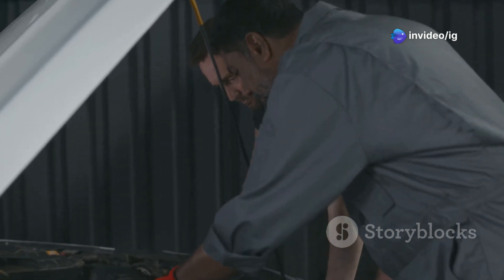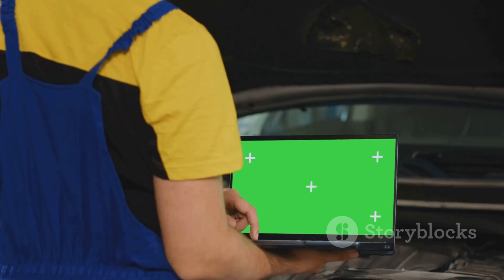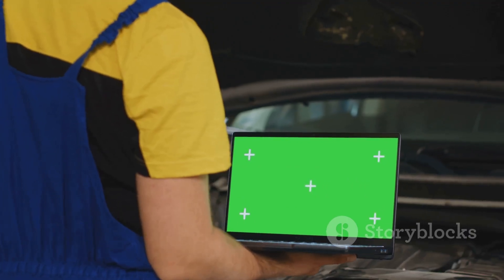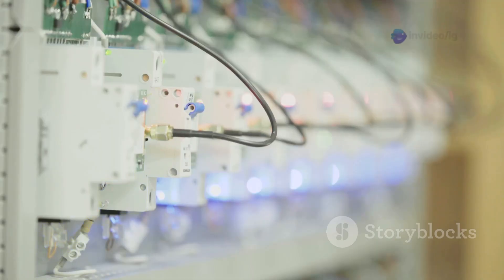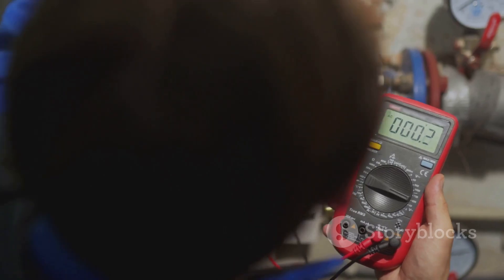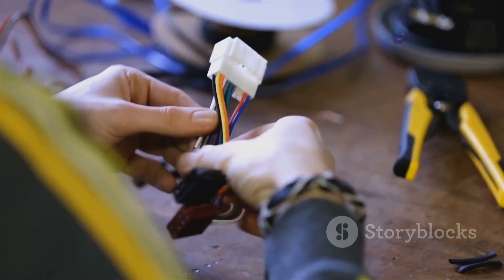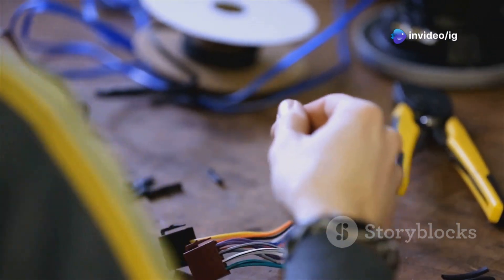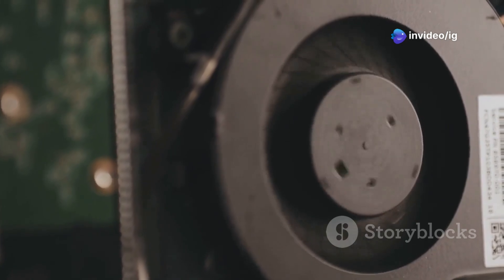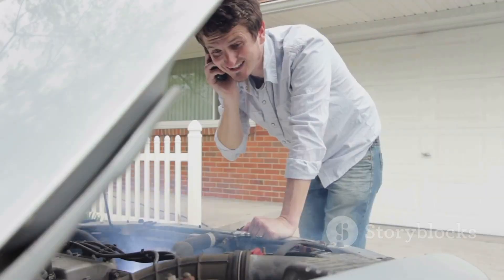The most common reasons you might see a P0485 code: first, a blown fuse in the fan circuit — a power surge or short circuit can blow the fuse. Second, a faulty cooling fan relay — if the relay is broken, it can disrupt the power supply. Third, burnt or disconnected wiring — damaged wires can break the circuit, causing all sorts of trouble.